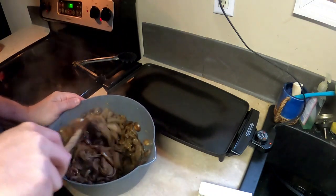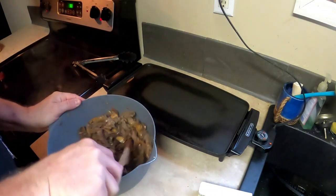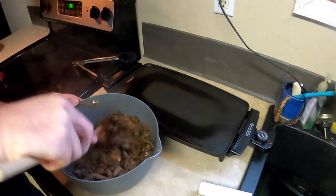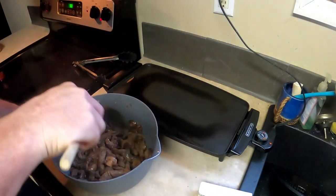You can add bell peppers and other things to this. I just don't like the way bell peppers taste, so I don't throw them in mine. But I love me some onions and mushrooms.